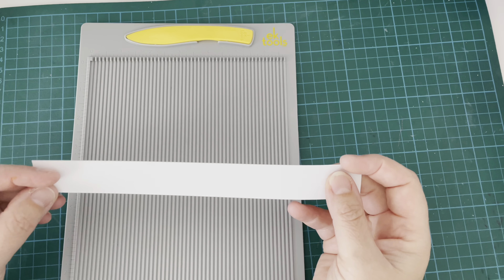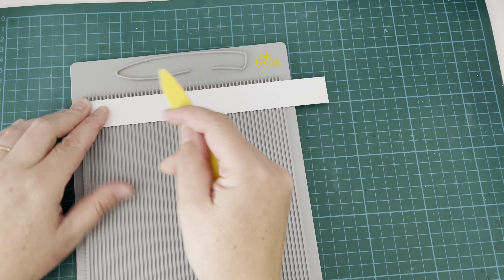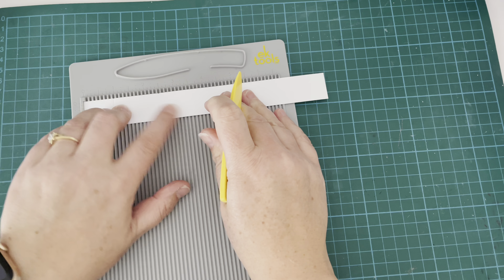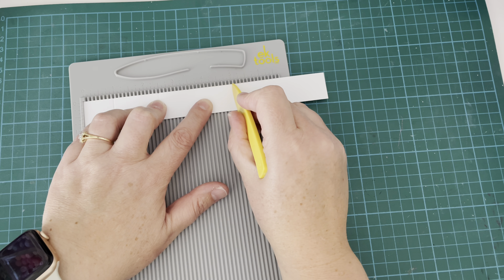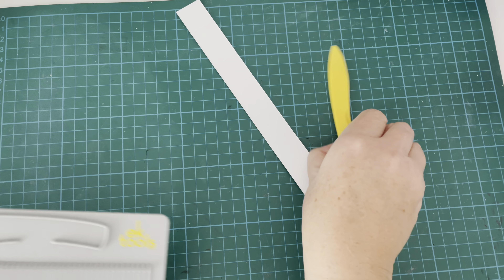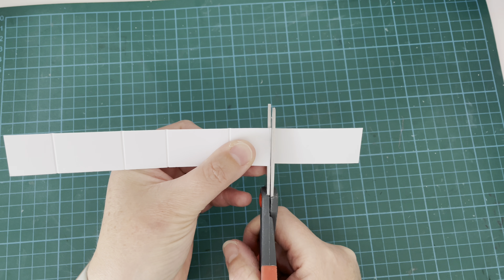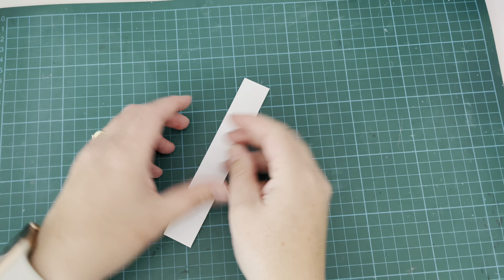I've stamped out a little sentiment from the Hauntingly Sweet stamp set. Now for the interactive element, I have a strip of cardstock about one inch wide and I'm scoring it at one inch, two and a half inches, three and a half inches, five inches, and six inches — so it goes in one-inch then one-and-a-half-inch increments. Where the six-inch score mark is, I'm trimming off with scissors. You could use a six-inch long piece of cardstock; this was just the easiest way for me.